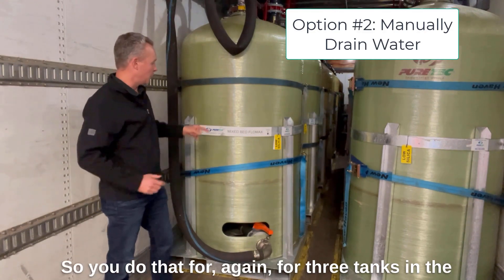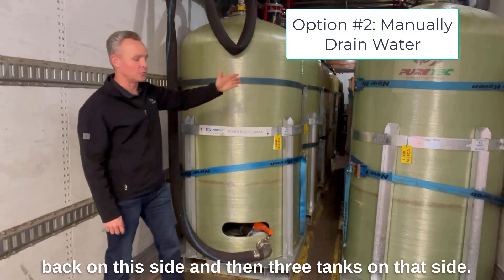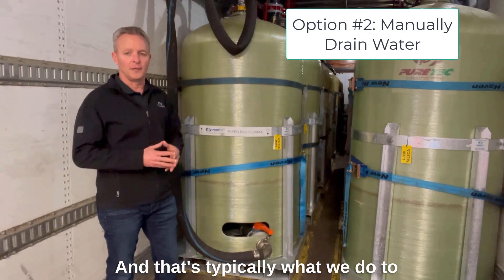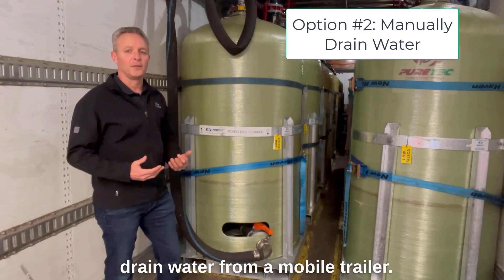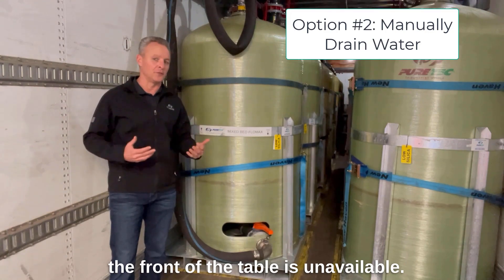You do that for all three tanks on this side and then three tanks on that side. That's typically what we do to drain water from a mobile trailer if the ability to use air at the front of the trailer is unavailable.